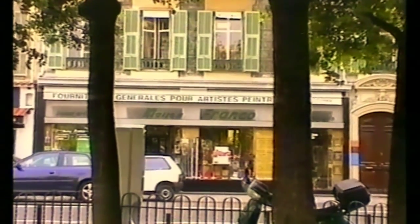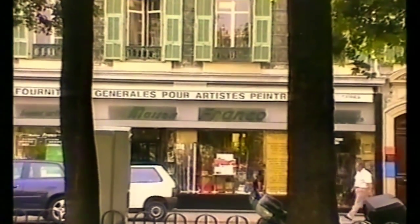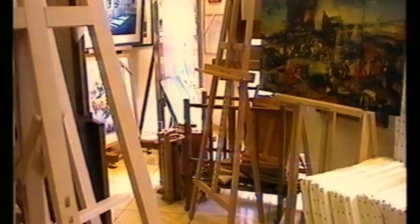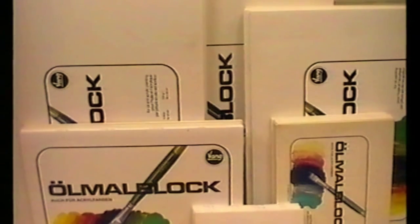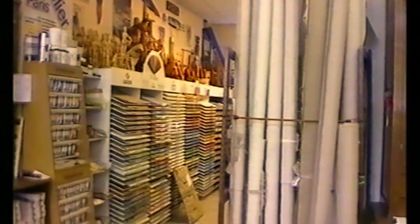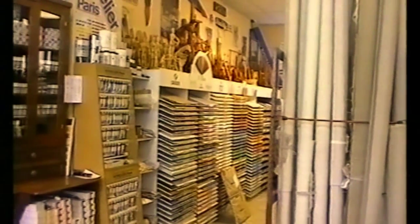You will find all the supplies you need at a specialised art shop. Like a treasure chest, it is full of secret surprises that are going to reveal the wonders of artistic creation.